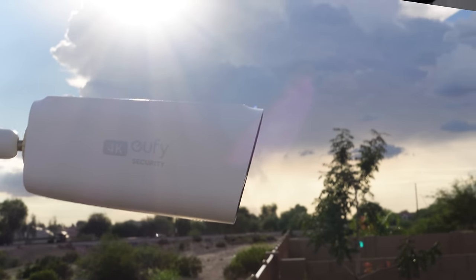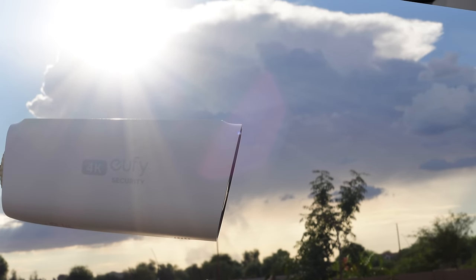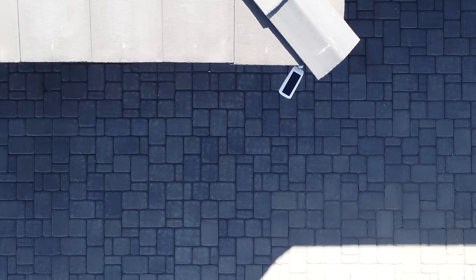Now let's get into the camera's solar, which I think is one of the camera's best features. I want to share how the solar on these cameras worked for me in the different areas of my house.